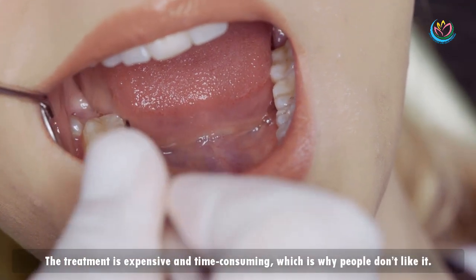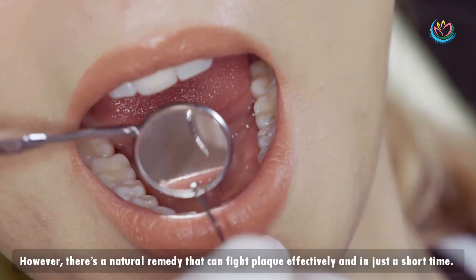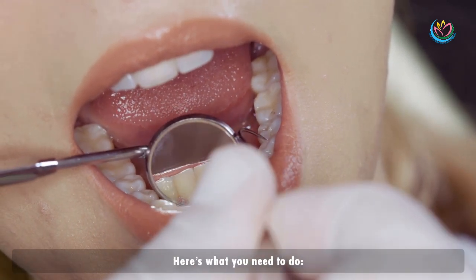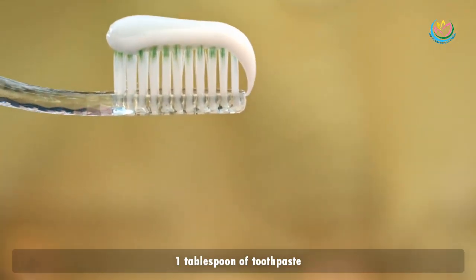Dental plaque is usually removed by a dentist, but the treatment is expensive and time-consuming, which is why people don't like it. However, there's a natural remedy that can fight plaque effectively in just a short time. Here's what you need to do.